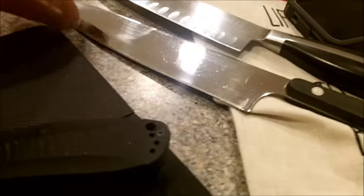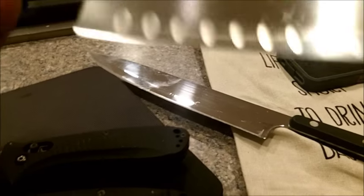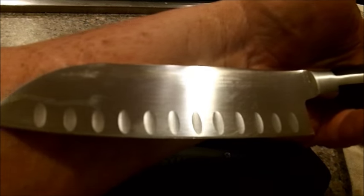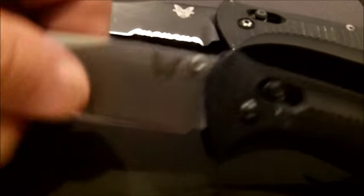I got two other knives later on - a heck of an old Eversharp taquito, and a heck of an old Santuco Williams and Sonoma. It's got the heaviest handle of any knife I've ever picked up. They're really dull too. I'm going to buff them both out a little bit, and I'll probably buff this one out a little bit as well.